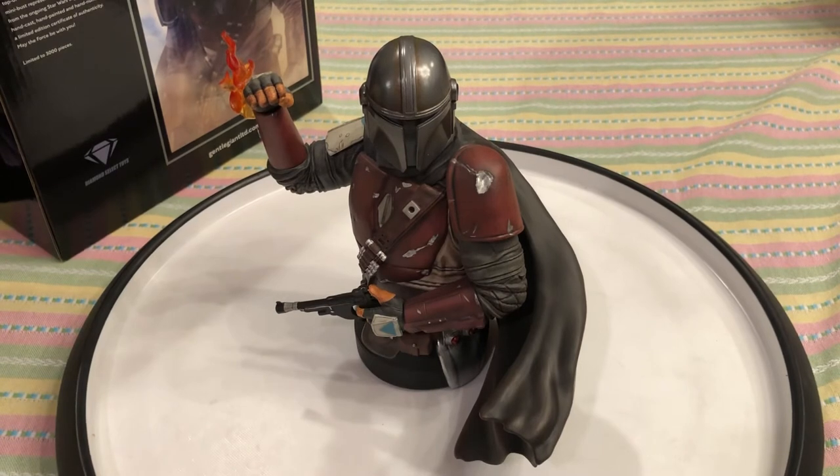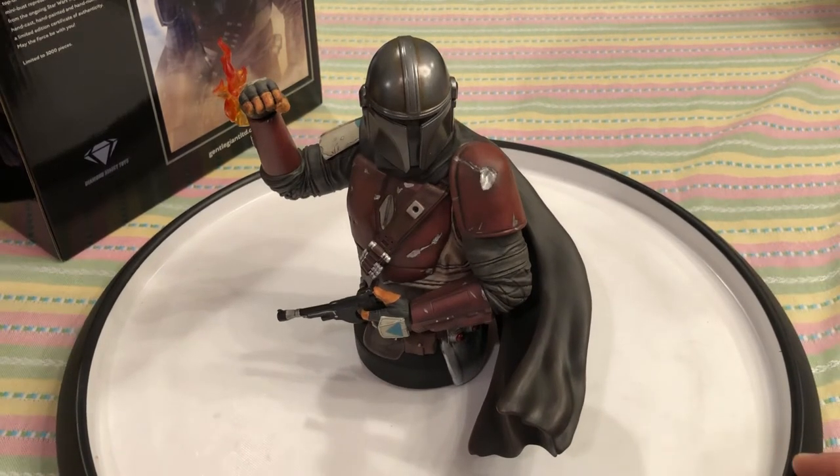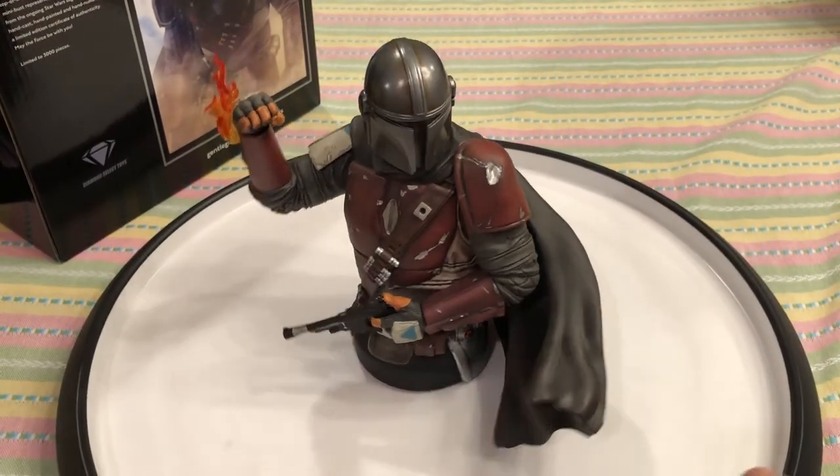I do have the Pop Culture Shock Lara Croft statue to review — it's just in storage right now, but I'll be grabbing that soon. I also have other statues and Hot Toys to review still, so please stay tuned. The channel has only grown, whether you're a sports fan, a Pokémon fan, or first and foremost a statue fan.